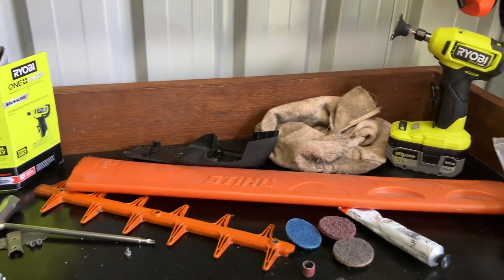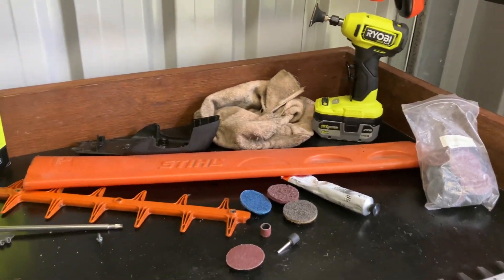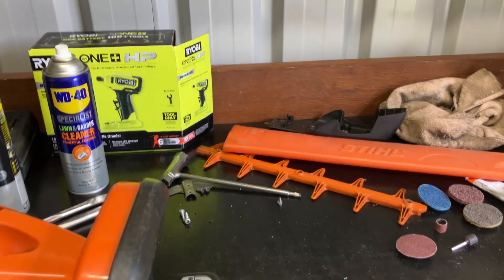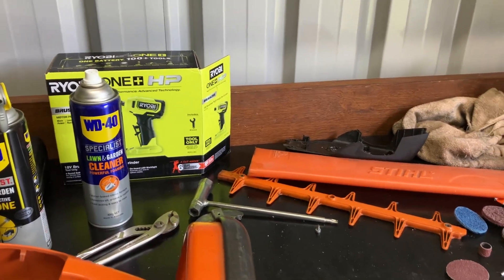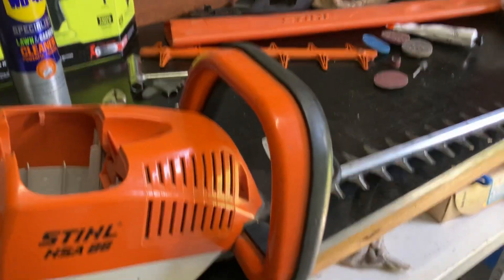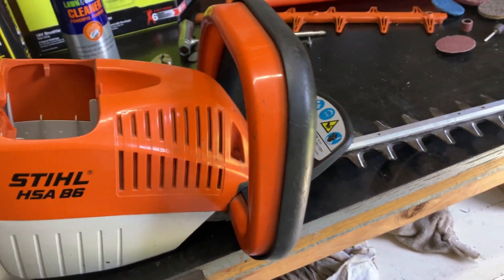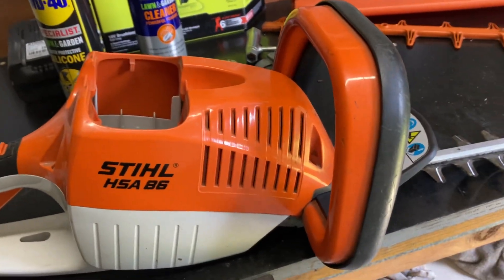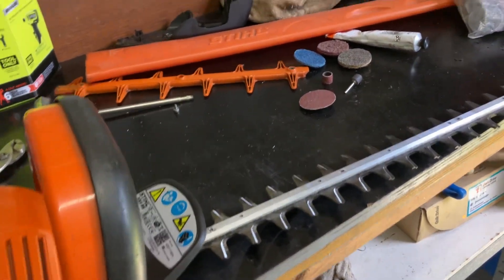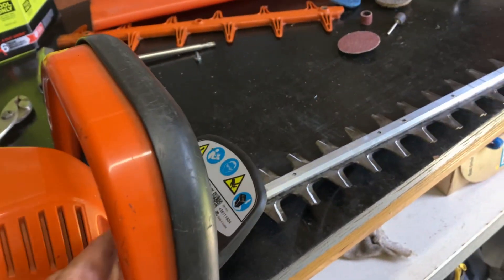Hi guys, I just thought I'd do a little video on hedge trimmer maintenance. I think I've done one before on sharpening. I just wanted to go into a little bit of detail about keeping your hedge trimmers in tip-top shape. I've got a Stihl HSA 86 here. I also have Husqvarna hedge trimmers, but I'm sharpening this one up and doing a mini service. It's a battery machine, so there's no motor to worry about.